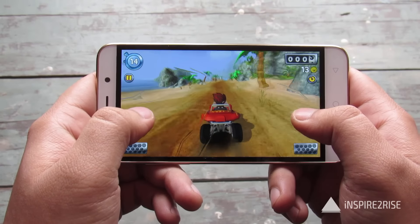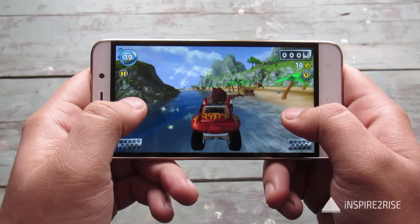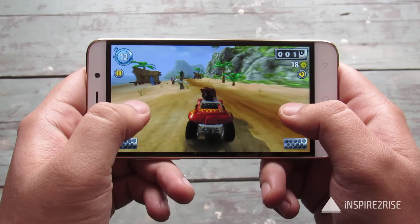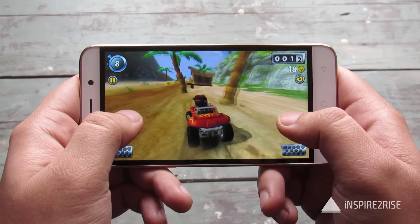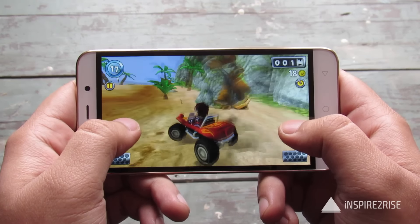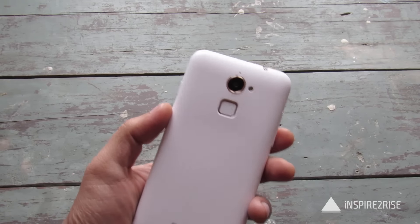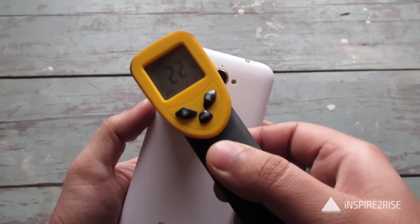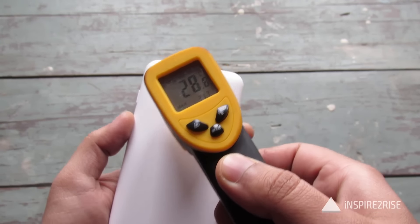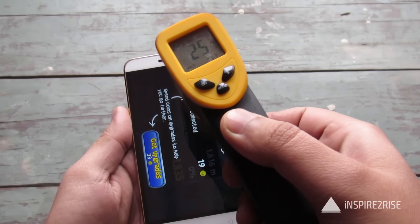So guys, we are focusing on playing the game right now and we will soon do another temperature check. I am very poor at playing these games despite spending almost two days a week gaming. Let's check the temperature while the car drives itself: 27, 28 and 25, 33, 31 near the camera bump, and on the screen around 26, 27, 29 over some areas.